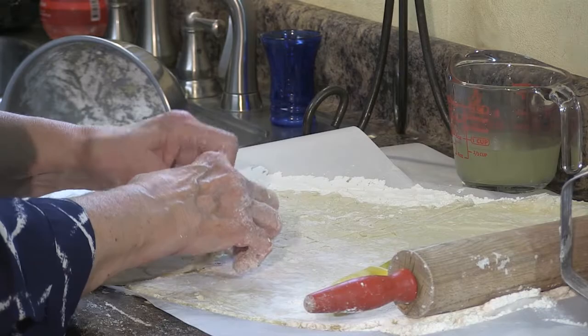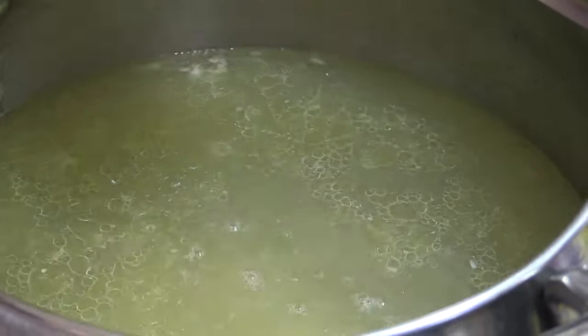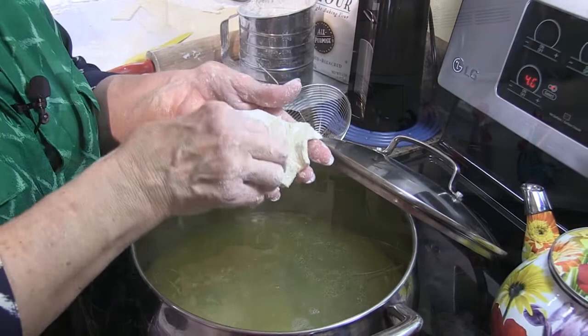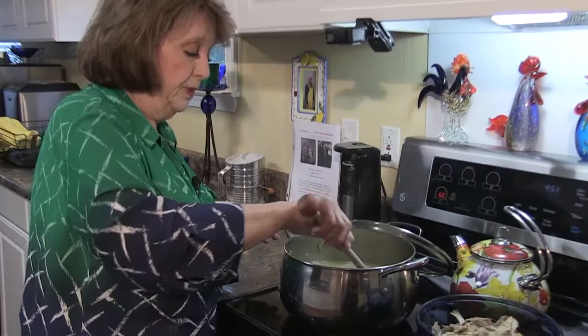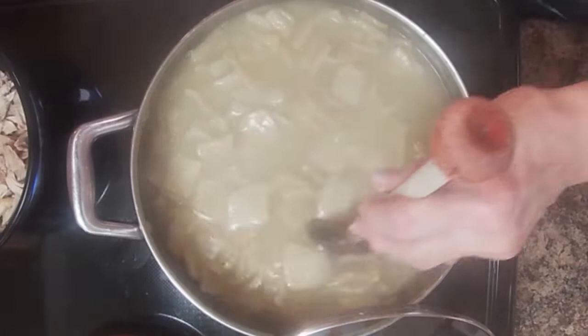I'm going to take these right now and start dropping them into the broth. The broth is barely boiling — just bubbling a little. You start dropping them in separately like that so they will not stick. You cook your dumplings first; keep your chicken set aside. You don't add your chicken until all the dumplings are cooked. This is the last little bit of my dumplings — I've used every bit of the dough. I put the last little thin squares in, take my wooden spoon and stir around in the pot. They're looking good and the broth is getting thicker.